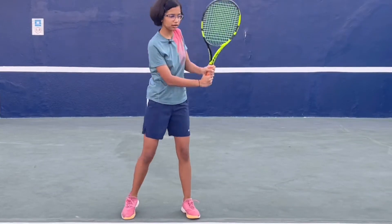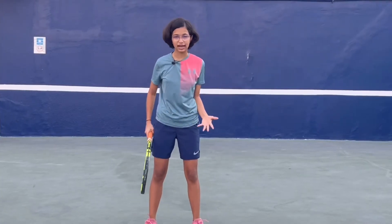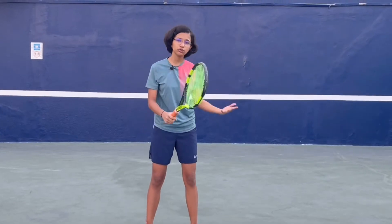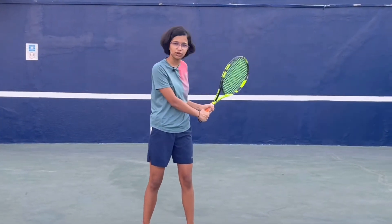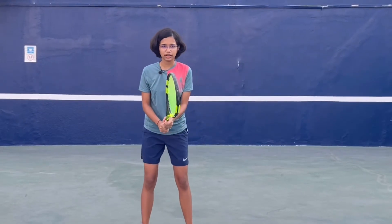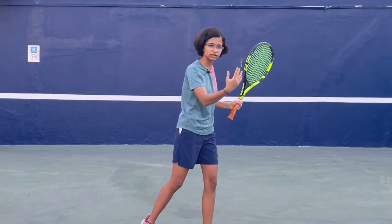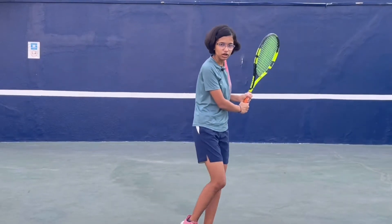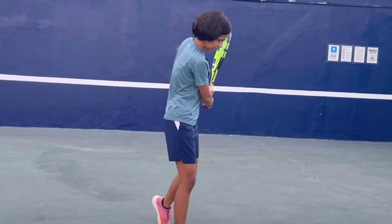A third option is you can take it in a whole loop and then drop it down. When the ball comes to you, take your racket back in whichever way you wish, then move your left leg with your racket towards the ball, then move your right leg forward and shift all of your weight onto the right leg, and then drop your racket a bit down.